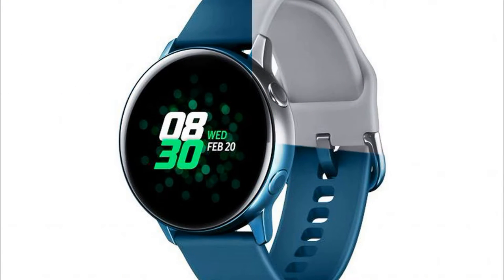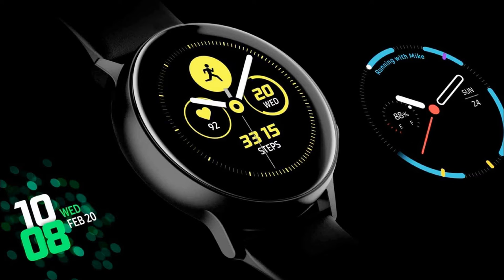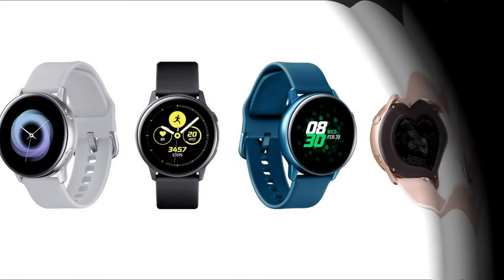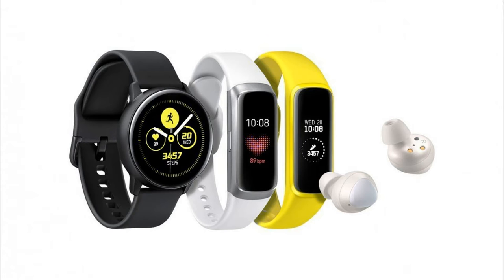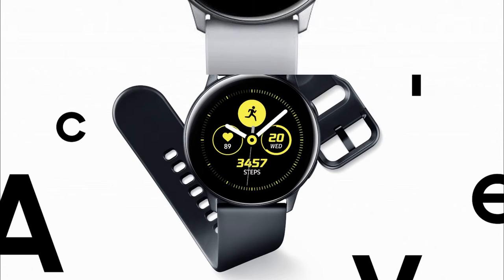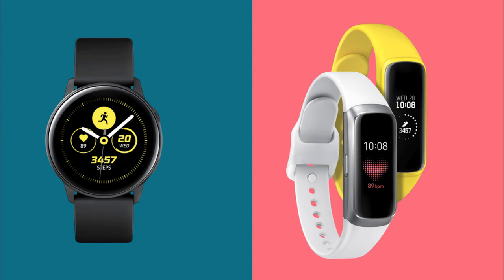The Galaxy Watch Active is equipped with a 1.1-inch AMOLED display covered with protective Gorilla Glass 3. The screen resolution is 360×360 pixels. The hardware is based on a dual-core Exynos 9110 processor with a frequency of 1.15 GHz, 768 MB of RAM, and 4 GB of internal memory. The sensors include an accelerometer, gyroscope, barometer, heart rate sensor, and light sensor.